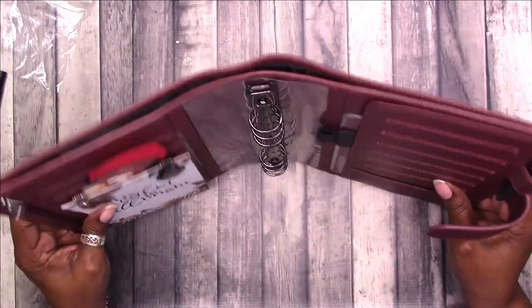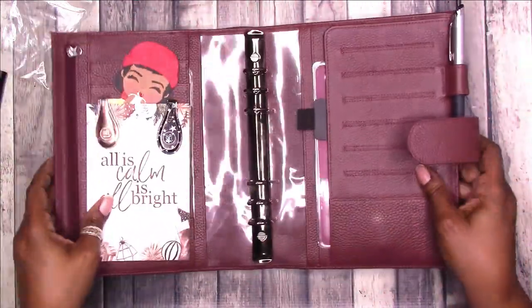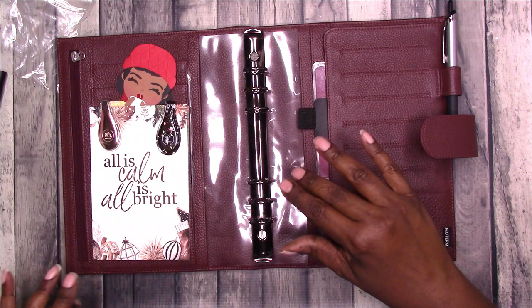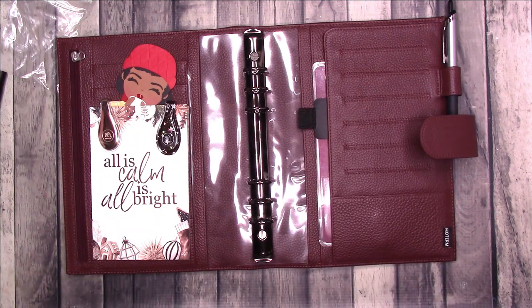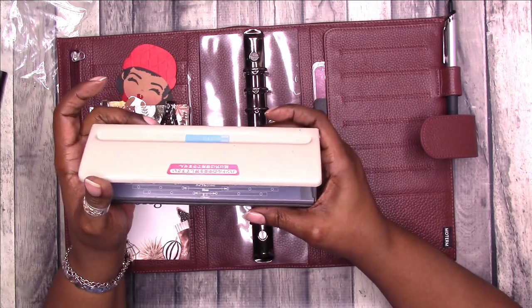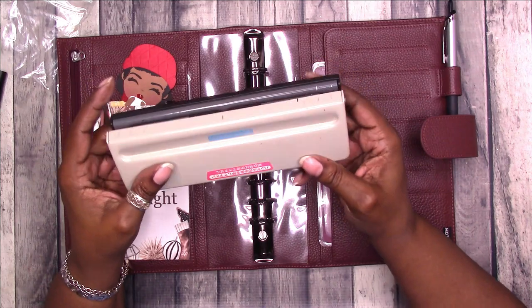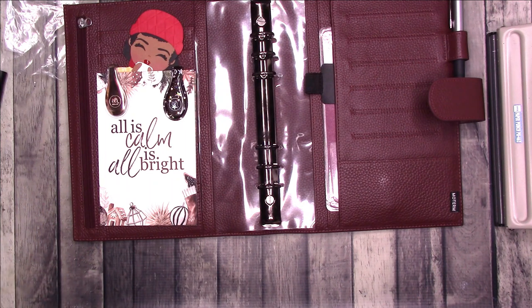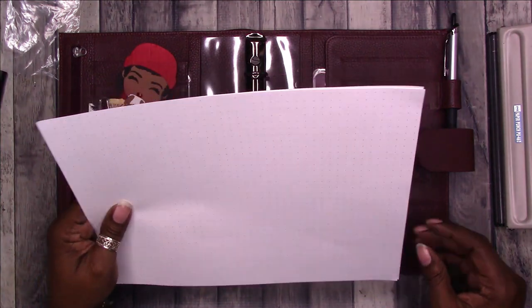I didn't get it quite centered but I think it's okay — if you take your time you can do a better job. Let's get a sheet of half-letter paper, punch it, and see if it fits. This is an adjustable six-hole punch — if I push it all the way out that should be A5. A5 is the rest of the world's version of our half-letter; they're slightly different in size but comparable.